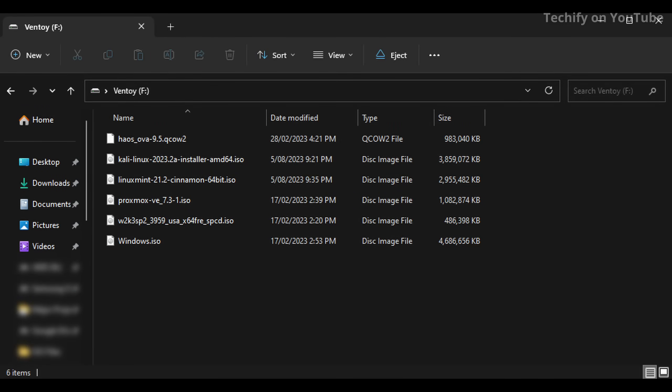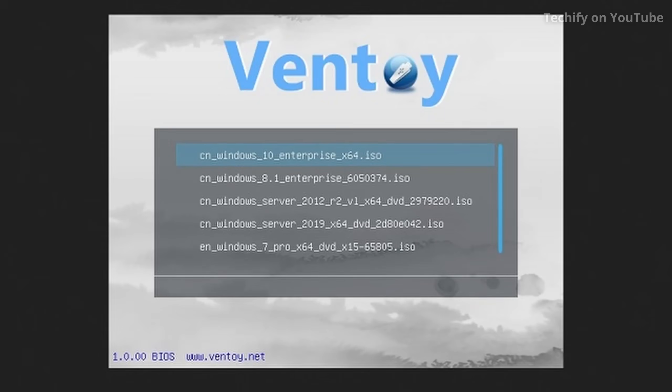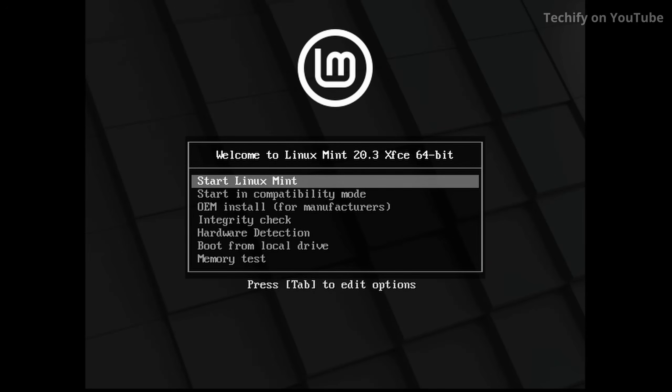You don't need to flash it each time with Balena Etcher, you don't need to reformat your drive each time you want to install a new OS. All you need to do is just put the file in the Ventoy folder, plug it into your system and you're good to go. You'll be presented with a lovely graphical menu where you can select the operating system that you want to install, hit enter and away you go. It's as easy as that.